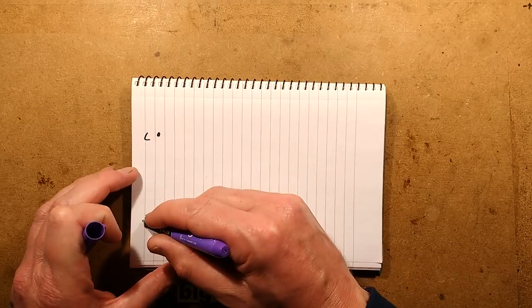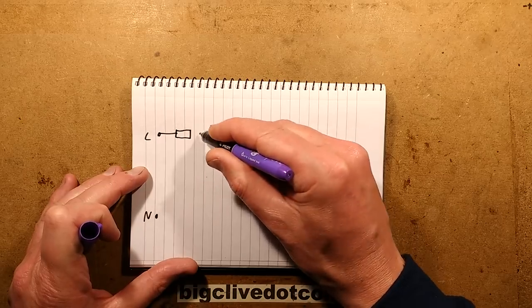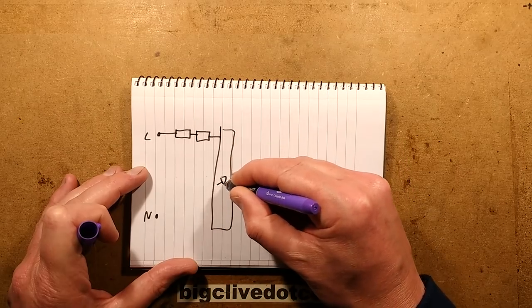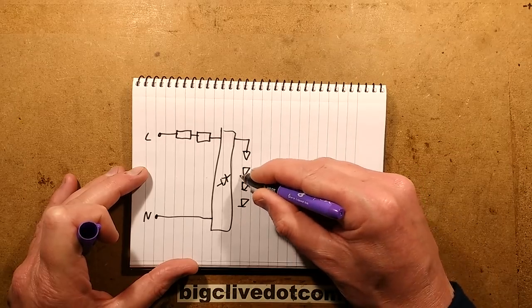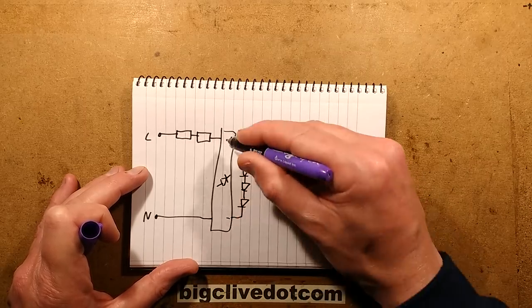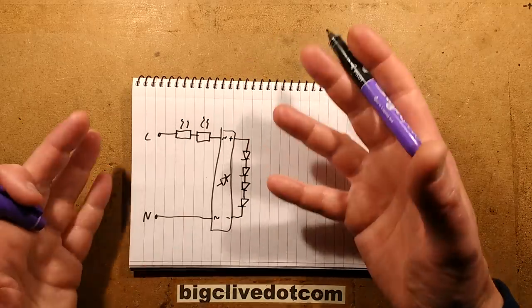The idea was to use a very, very simple circuit — live, neutral, no capacitive dropper or anything. It was just going to be a couple of resistors in series, a bridge rectifier made from discrete diodes, and then a chain of LEDs. That's all it was going to be. The interesting thing is that the resistor might not be a terribly efficient way of limiting the current to LEDs, but in this case it doesn't matter because I wanted the heat from those resistors to actually heat the vial of liquid and create the movement.